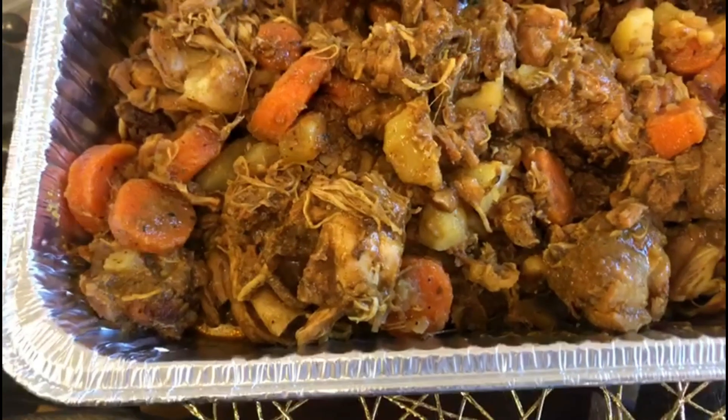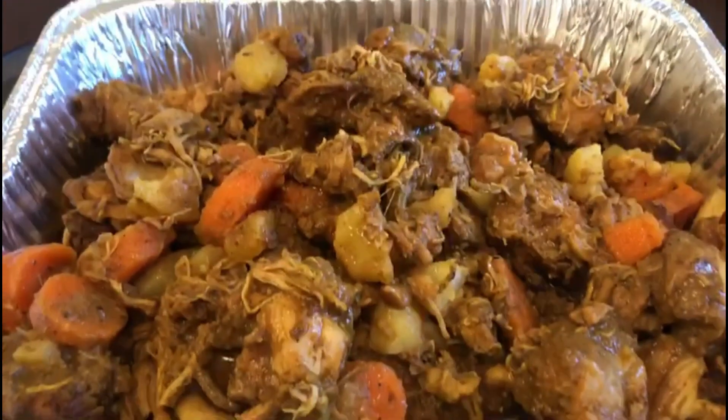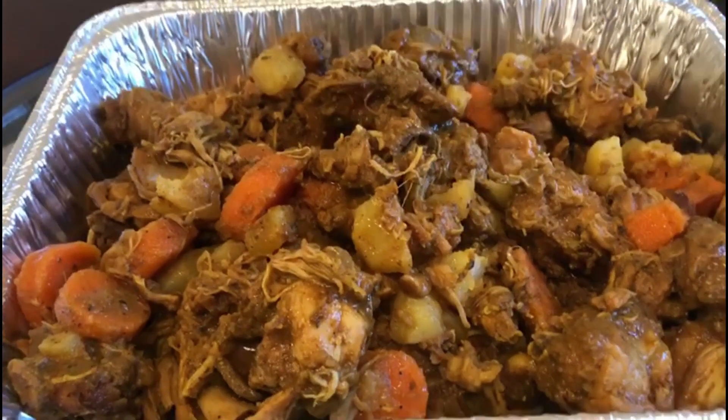Go ahead and like, share, and subscribe to my channel for more exotic, creative, finger-licking dishes.